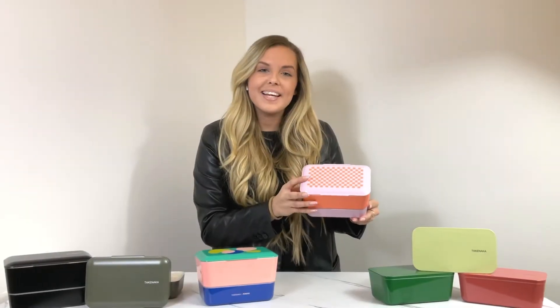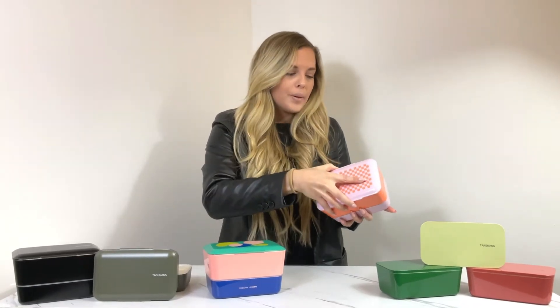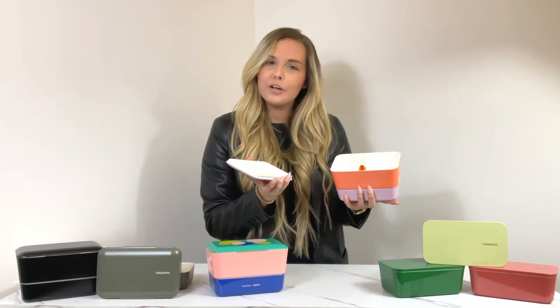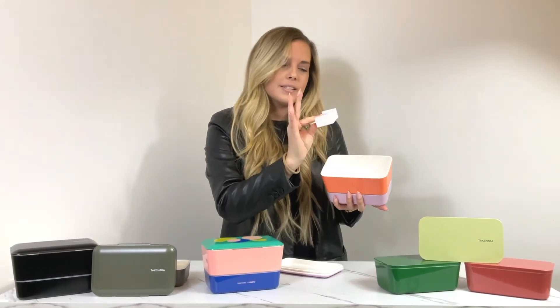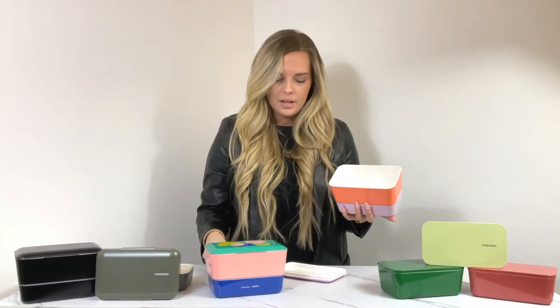The first one is the Bite Dual in the style Checkered. When you open it, it is an airtight compartment keeping all your food nice and fresh. It also has a removable piece that you can adjust wherever you see fit or remove altogether. The Bite Dual also comes with an orange strap that you can place around the entire container when finished, making it easy for traveling.